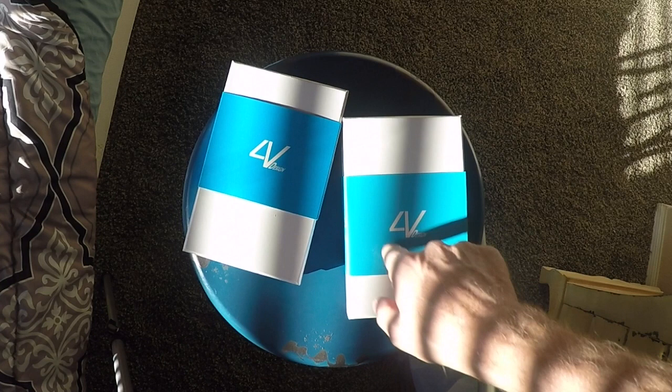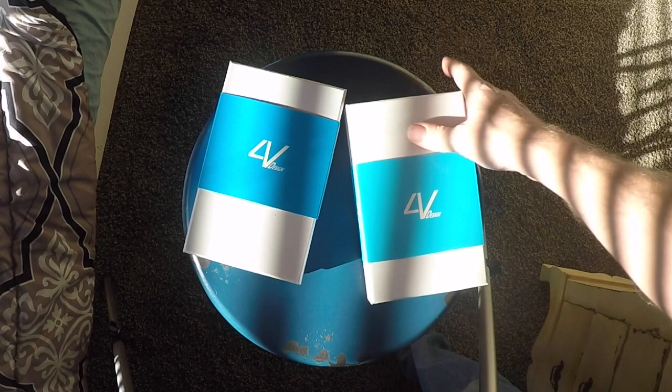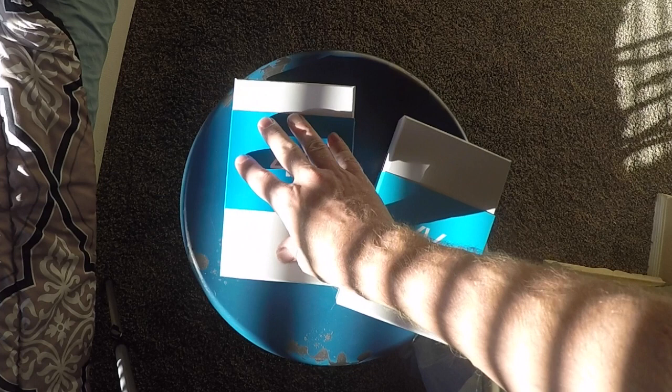Two boxes as you can see, each one says 4V Design. Medium neck strap kit and a wrist strap. These are a brand new camera strap and a wrist strap from 4V Design. They were sent to me to check out, to see how I like them, to review them.